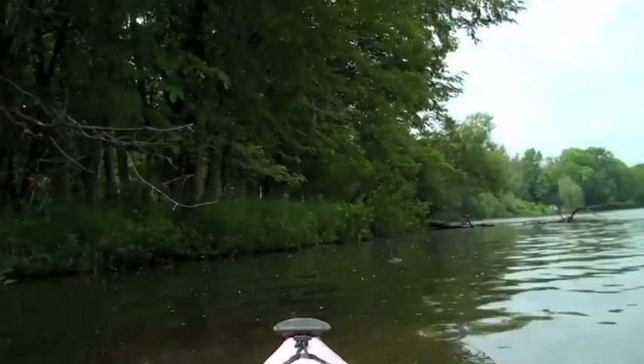And start paddling. You can enjoy natural beauty, nice weather, and varieties of wildlife.